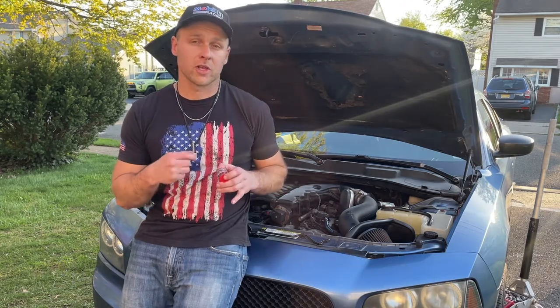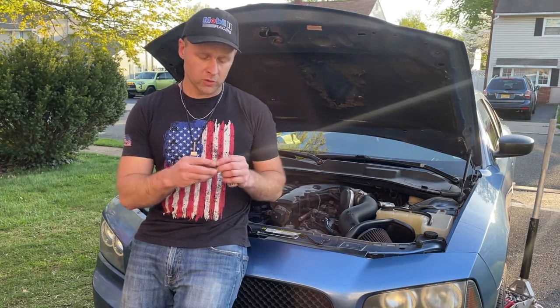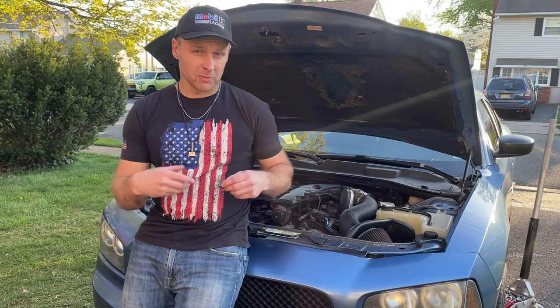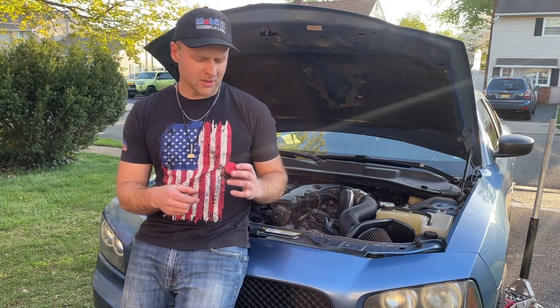We used to go to Beacon and they do our oil changes there just for warranty reasons, and they probably used power tools and stripped it, because you're only supposed to torque the drain plug to 25 foot-pounds. They quoted me $900 to replace the pan, and I was like, no way.